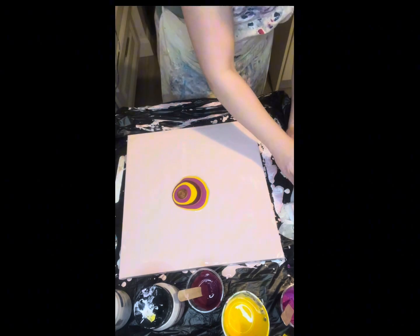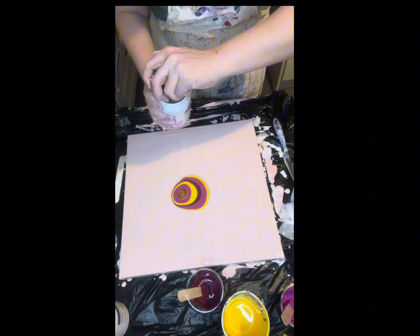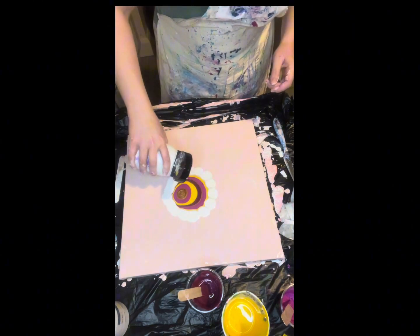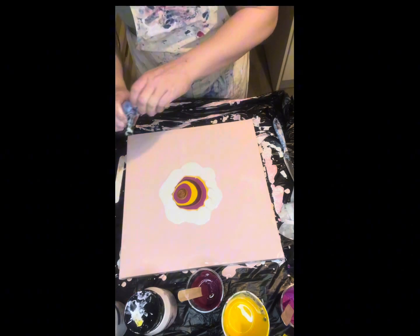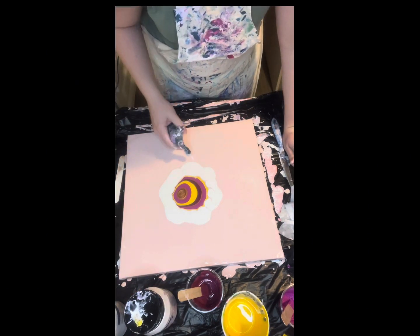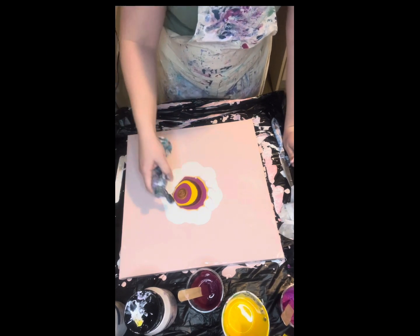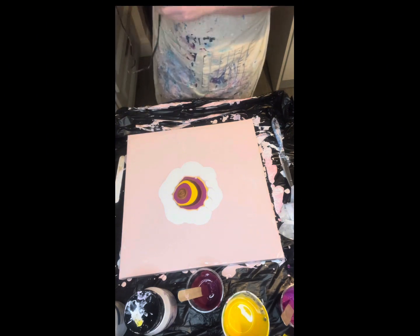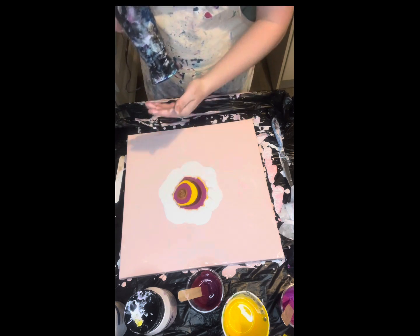So what I'm going to do then — I have no pillow left — so I'm going to just go around the outside. But wait, hopefully this works. Right, so then we need to torch that to get rid of all the air bubbles in that.